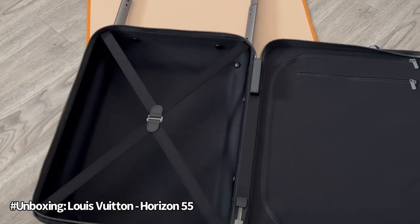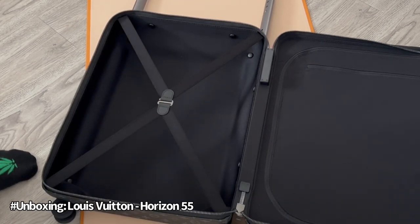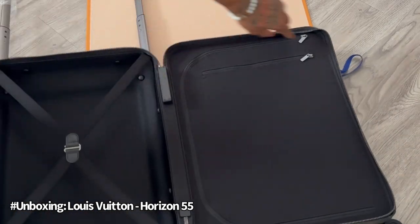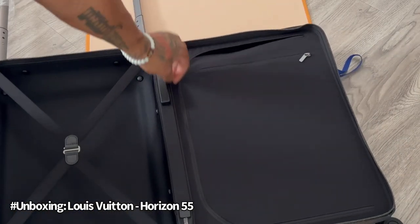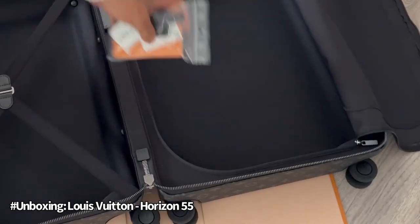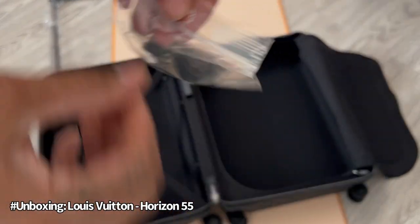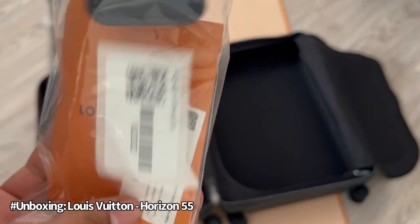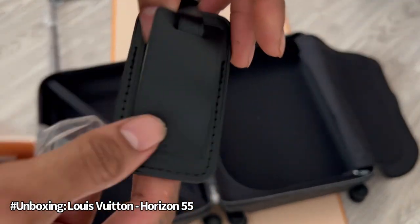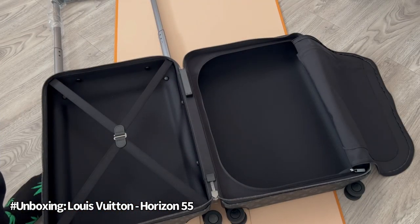This is what the inside of the case looks like — very small. So basically, this is the Horizon 55 travel carry-on case: small, compact, and stylish.